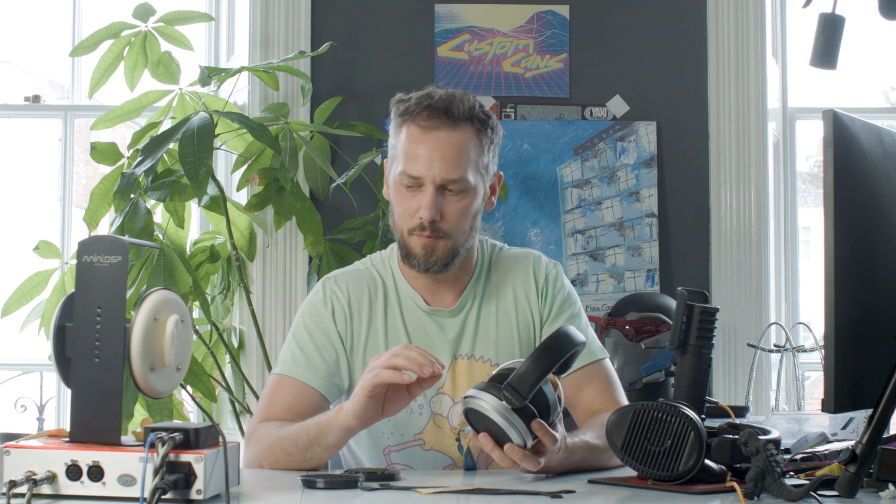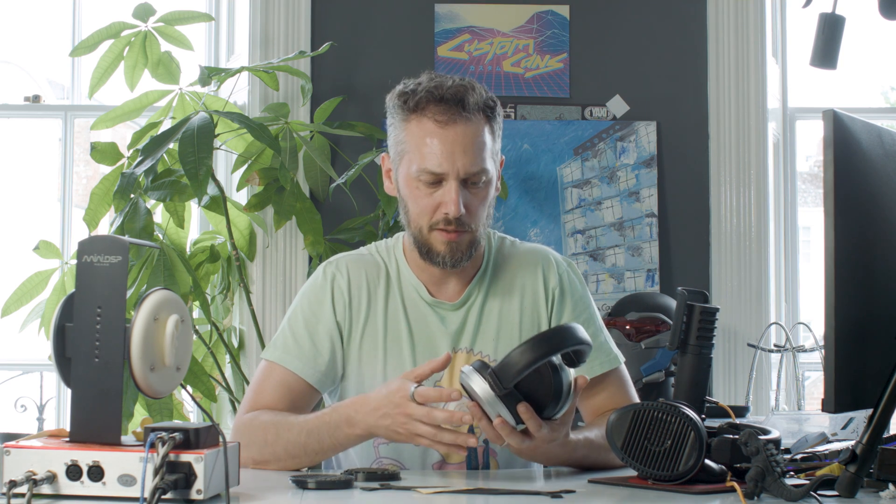We're also offering new packages, so you can get a modded-up pair of HE400SEs with the super grills and the head strap mod for £150 on the website now. There are other options for cables and things like that, so there are some pretty good deals going on at the moment.